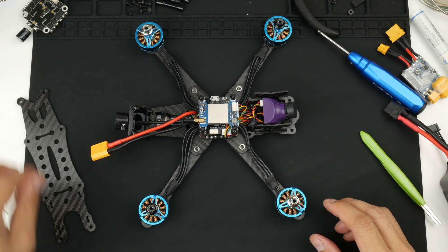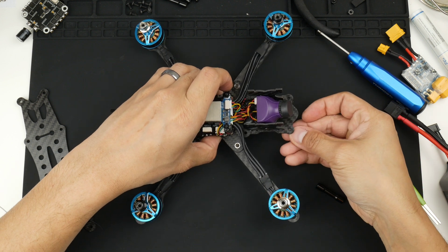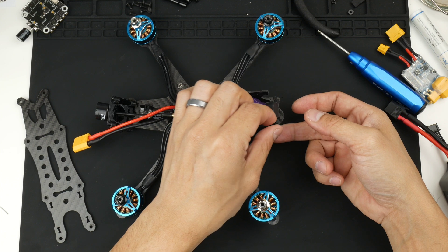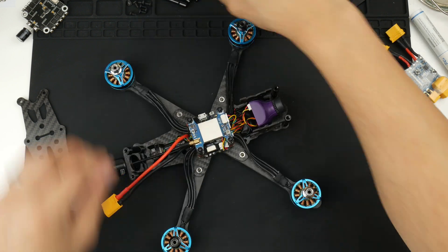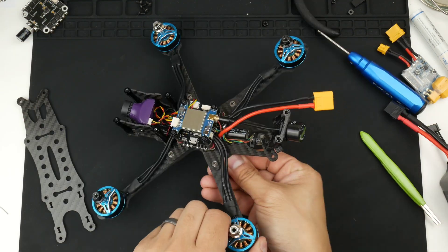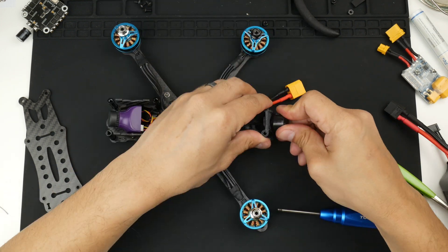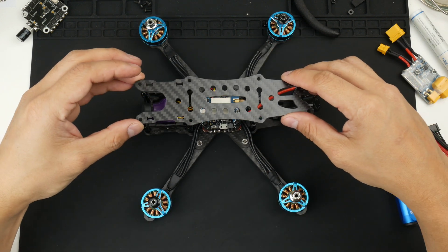Now we have to put the stack screws in. It might be a bit hard right now but I'll put them in by twisting them on — get each one in underneath and then twist them on at the top. Just hand-tighten for now so we can get the top plate on, then we can screw everything down tightly. All the standoffs are in and the top plate can go on.